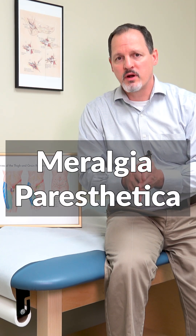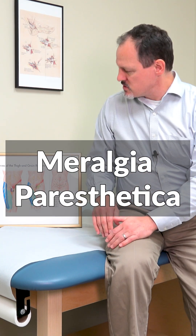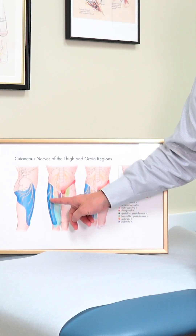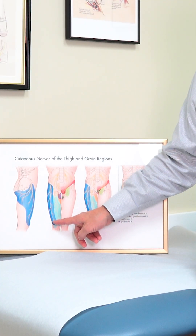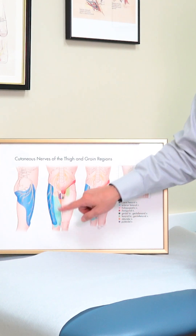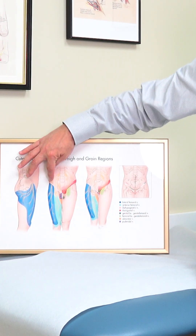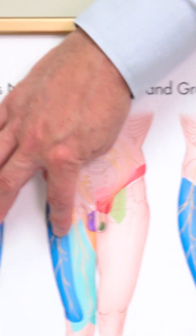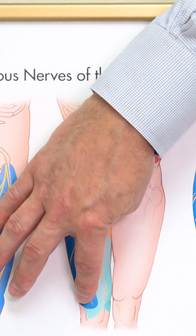Meralgia paresthetica, or compression of the lateral femoral cutaneous nerve, causes pain that radiates only on the outside of one's thigh — from the groin, which is the anterior superior iliac spine (the hip bone), all the way down the outside of the thigh, stopping right at the knee.